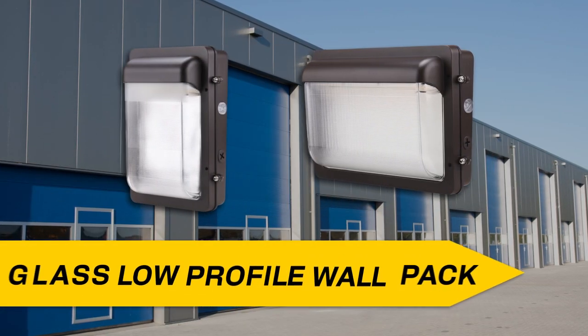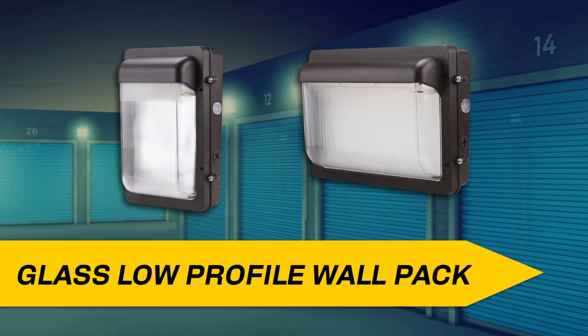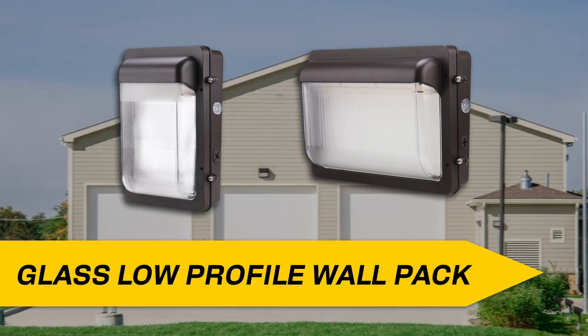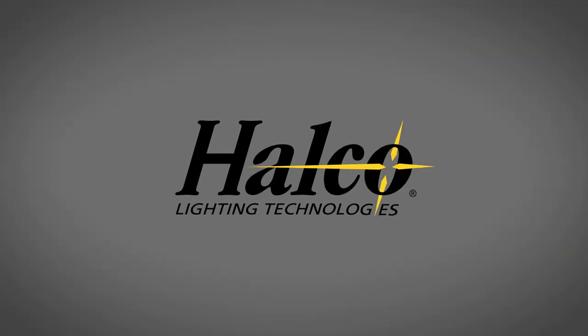HALCO's low-profile wallpack series is the perfect choice to replace any and all HID wallpacks and light the way to safety in applications ranging from loading docks to building entrances. Its modern, yet durable design will stand the test of time and provide the variety in size and color temperature you need. For more information, visit www.halcolighting.com and follow us on social media.